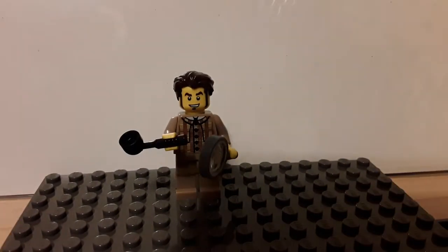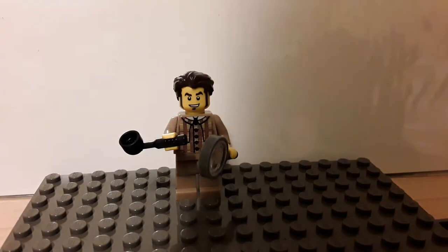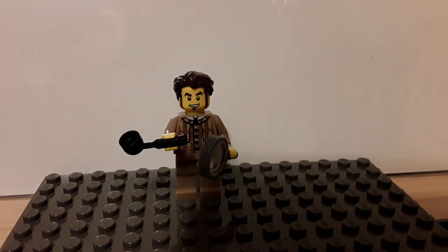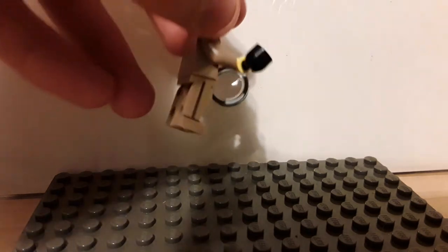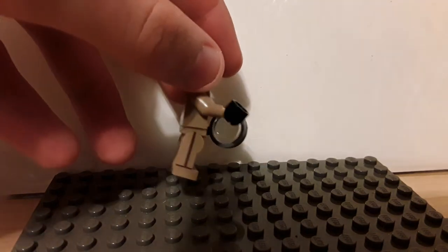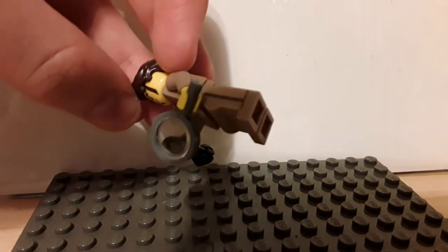Here is the finished minifigure. He has the Brick Boy hairpiece from Minifigure Series 18, and a race car driver head from the same series. Of course the same torso, but the legs I've swapped out with the Animal Catcher's legs, which have a nice smart look to them, which is why I chose them.